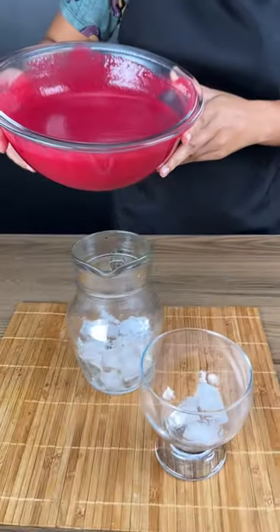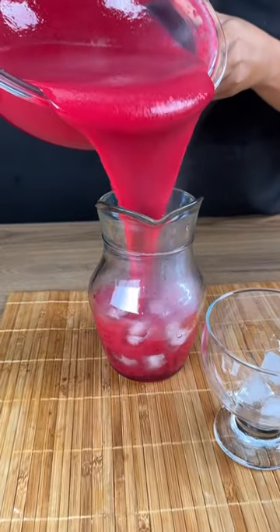I'm just pouring it into a pitcher with some ice cubes. Look at that color.